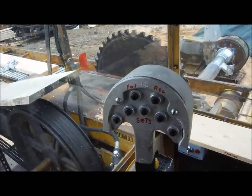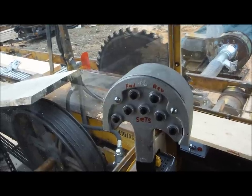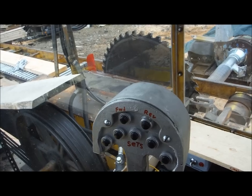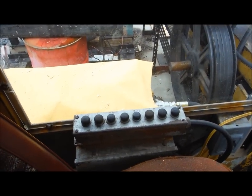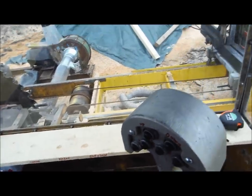The top two buttons are forward and reverse on the knees. Pushing the stick forward backs the carriage up, and pulling the stick towards you runs the carriage down the track. These buttons run the tapers on the knees, so there are a lot of controls in here to get used to.